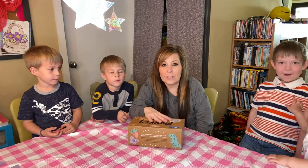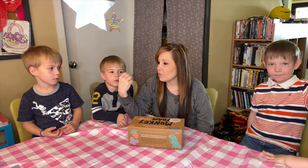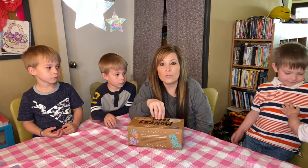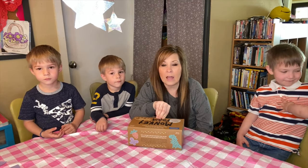Welcome back to my channel, I'm Stephanie if you're new here, and we have Nash, Lachlan, Declan, and Evelyn here today. I wanted to do a couple days of some of the stuff that I got on Amazon.